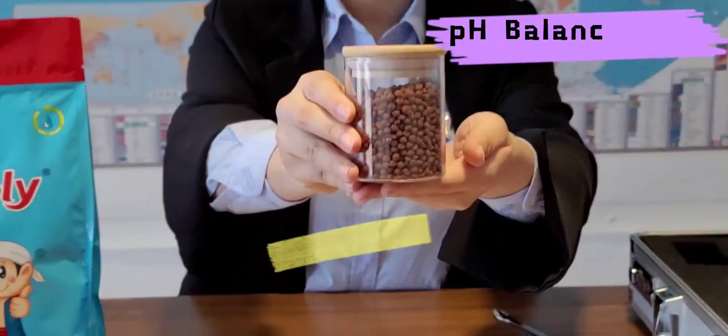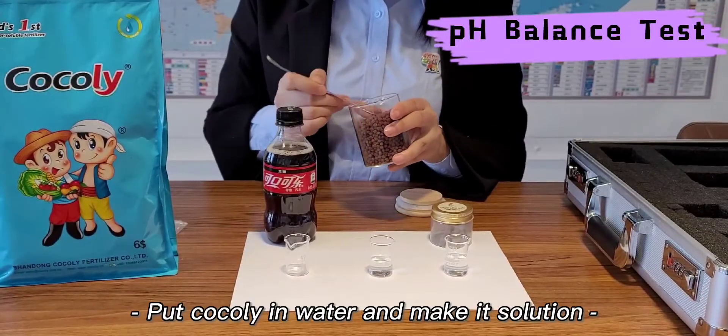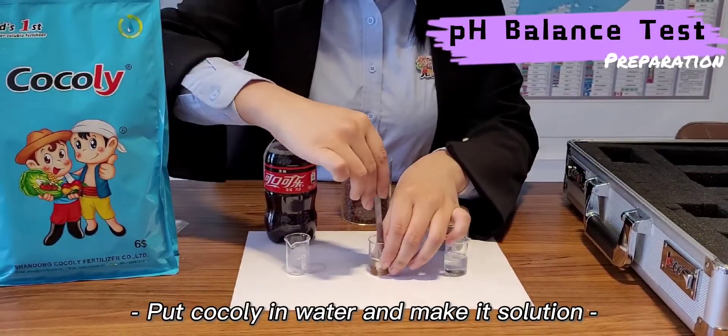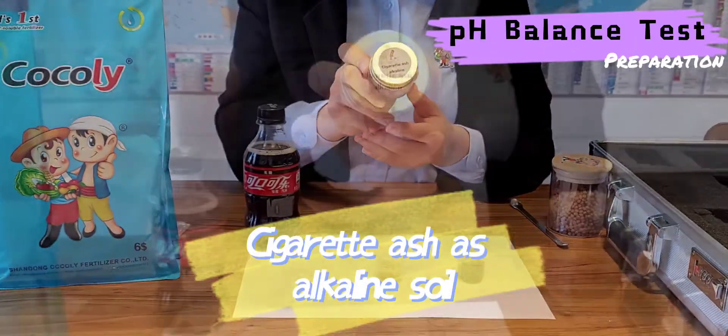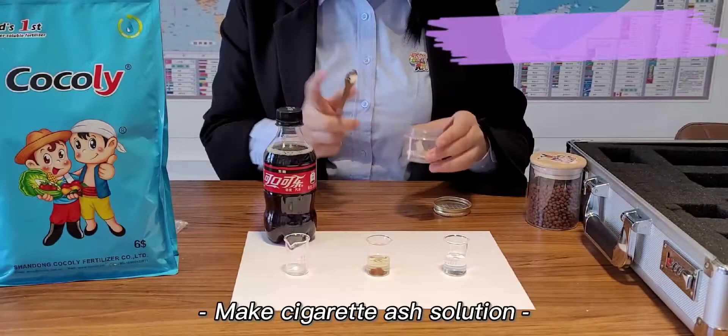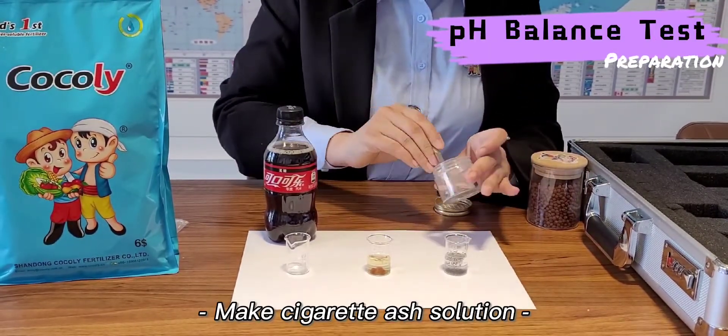Now, let me show you how Coakley balances the pH value of soil by a test. The first step is preparation. We separately make Coakley Fertilizer and Cigarette Ash into solution, and pour some Coakley Fertilizer into a beaker.